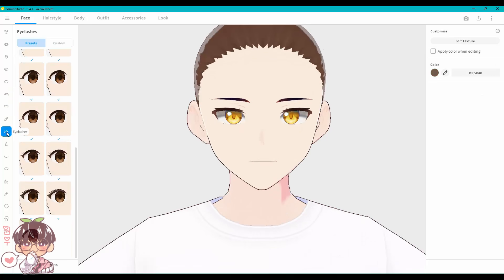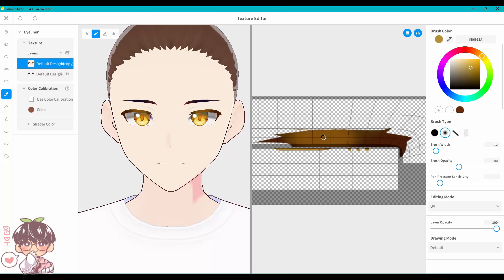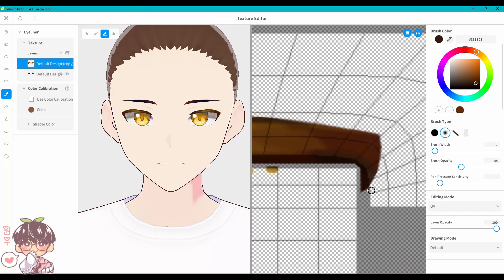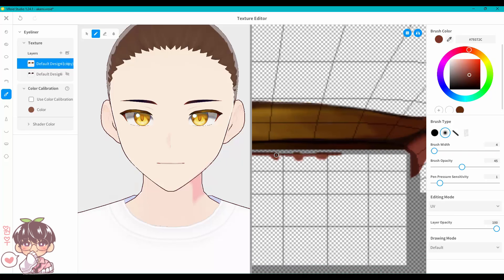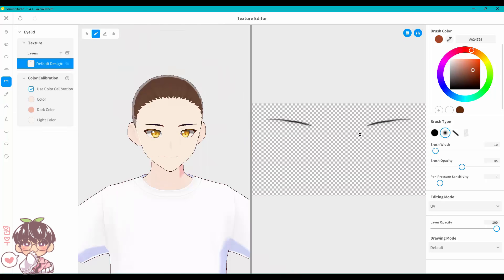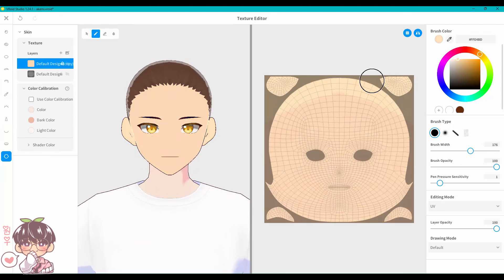I then did the eyebrows, changing the colors to more of a navy blue that transitions to more of a skin tone towards the edges. After that I adjusted the eye shape, because the default does not look anything like my style. I felt I needed to adjust it to better represent my style and how I usually drew Akemi.